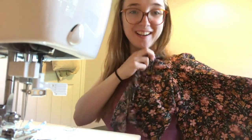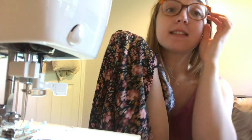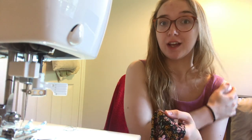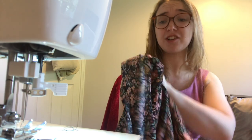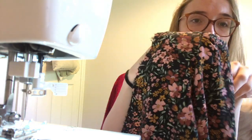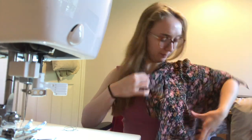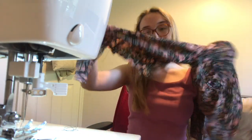Here we are - I've got a sleeve. There's gathering at the top and then standard flat insertion. I would recommend extending your gathering stitches further along than the pattern suggests, because I didn't have nearly enough room. I did a little bit of extra hand gathering and I really like the effect. I've got a nice puff on the shoulder - if I put my hand under it you can see it. I'm really chuffed with that, it looks pretty. Let's pop the other side in.